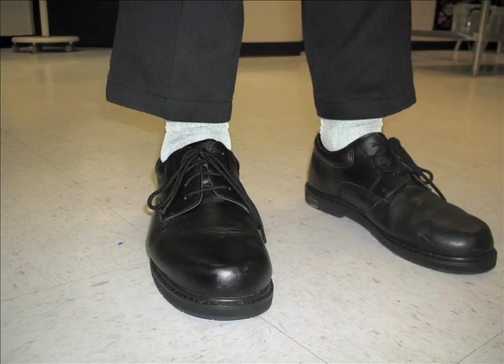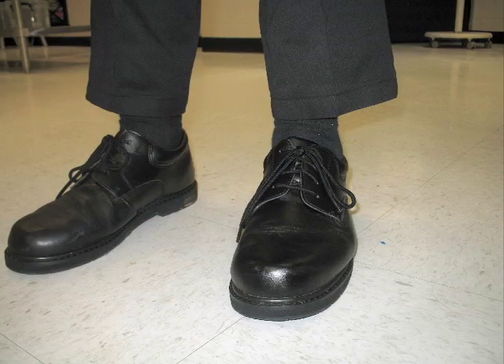Either white or black socks. Those need to be matching between the entire team.